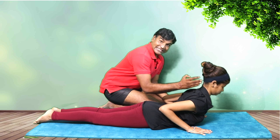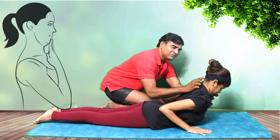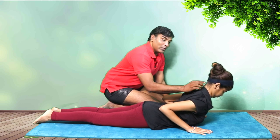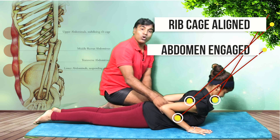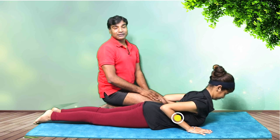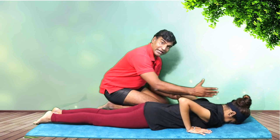If you want to stretch the neck extensors, you can also do a gentle chin tuck. When you do a chin tuck, you are lengthening your cervical spine, your hyoid bone is aligned, your ribcage is aligned, the core is also engaged, and there is no strain on your back.